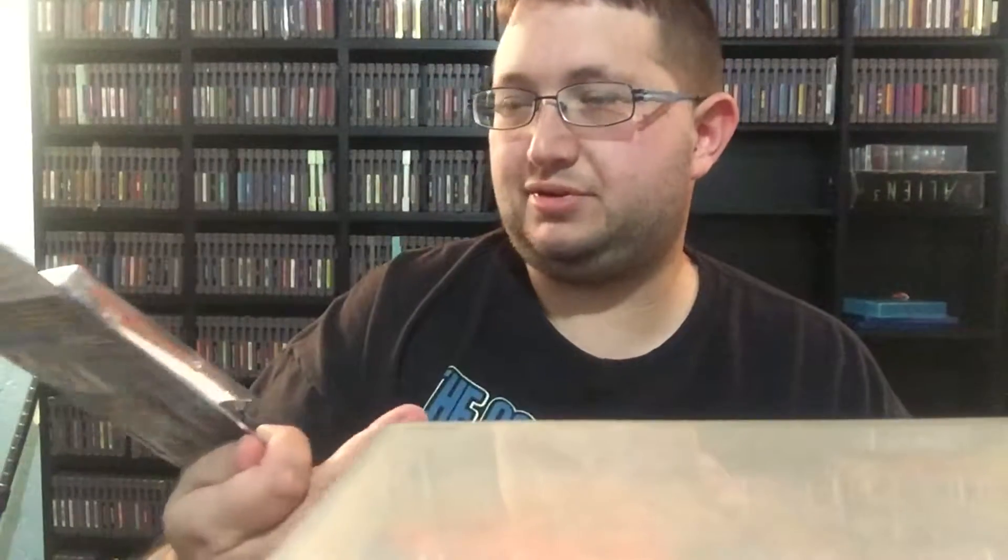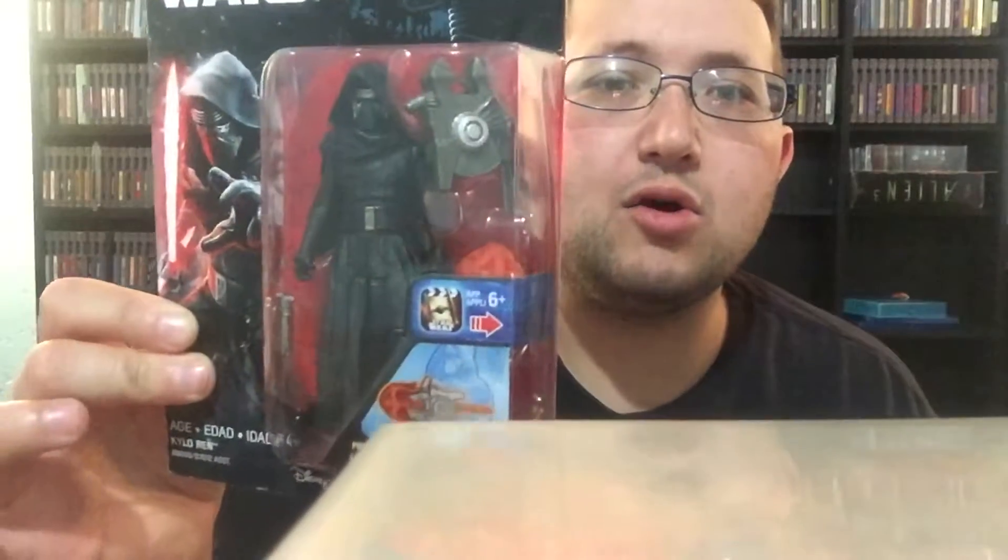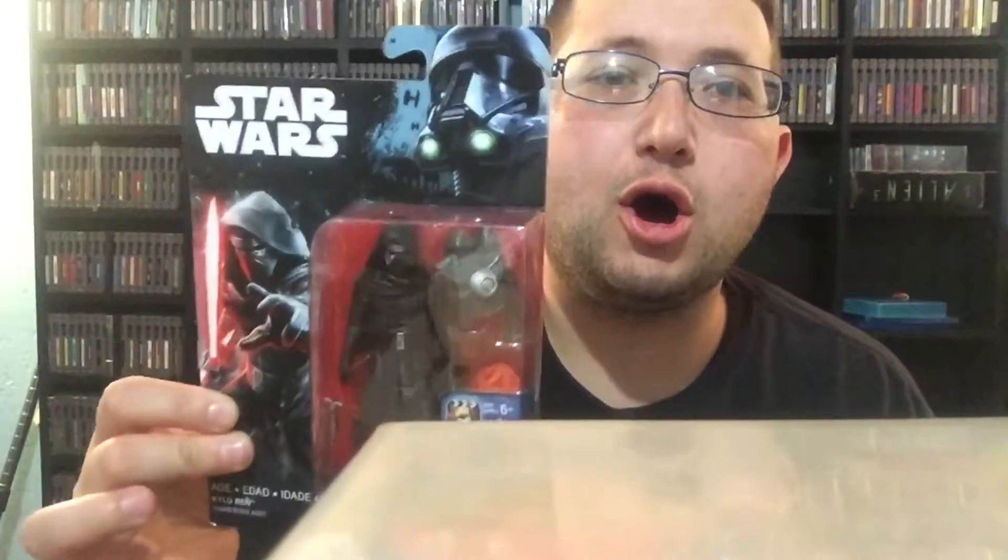Probably going to leave it in the package, I don't know. But it is Kylo Ren. I almost said Darth Maul! But yeah, Kylo Ren. Can you see that? Kylo Ren. So I've been looking for it for a while, saw it, and picked it up.